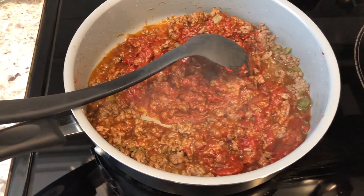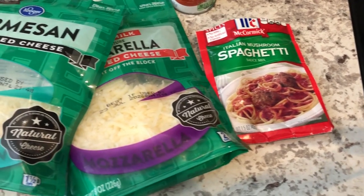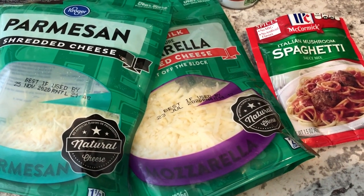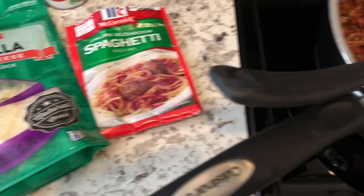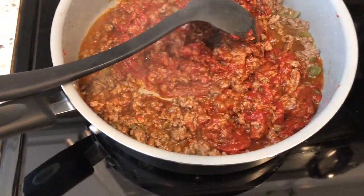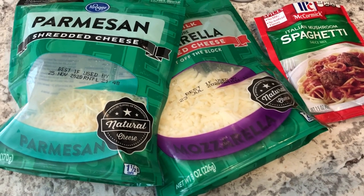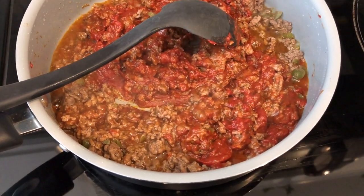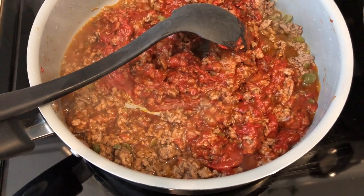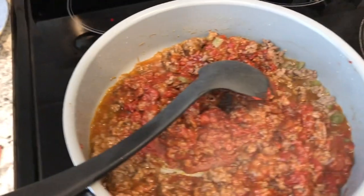Hey guys. So I am trying out another new recipe tonight for dinner. It's one that I again clipped from a magazine years ago. What I used to do was when I would find magazines that had recipes that I liked, I'd tear out the recipe and put it in a binder. Tonight I am making an Italian meat pie. Since this is an old clipping, I will take a screenshot of the recipe and add it to the end of this video so that you guys can screenshot it and make it if you want. Right now I've got a pound of ground beef and bell peppers that I already cooked up in the skillet, and then to that I added some tomato paste, water, and a spaghetti sauce mixture. I'm just waiting on all of that to come together.